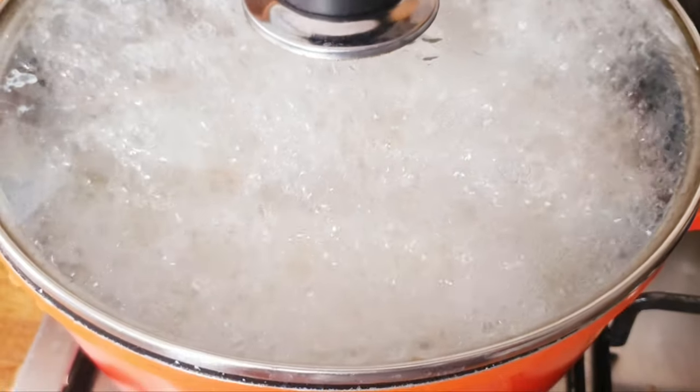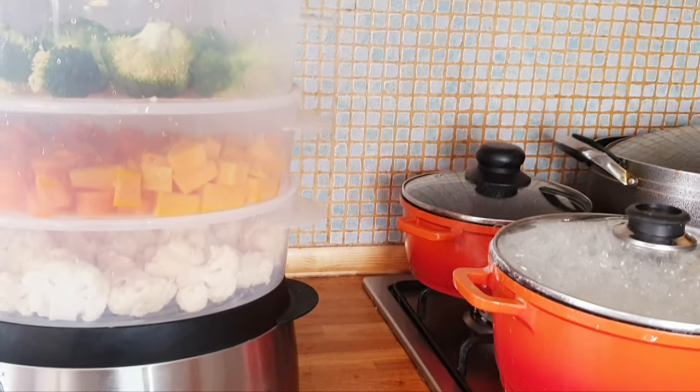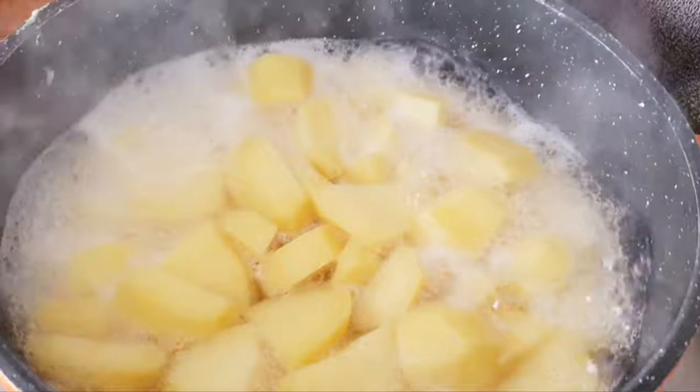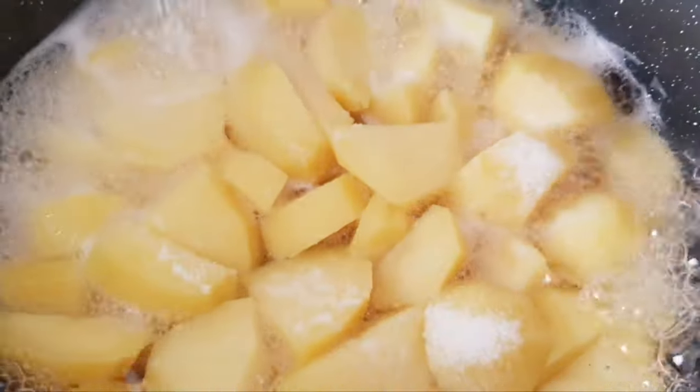Our potato is almost ready. I'm using my steamer to steam my vegetables as you can see. I'll then go ahead and add some salt to taste — not too much, guys, just a little amount of it.